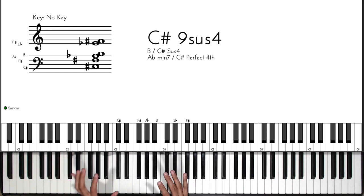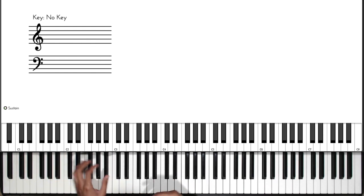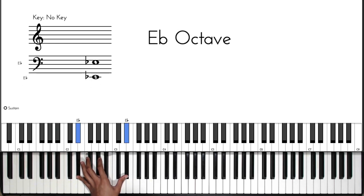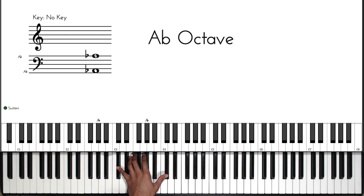So the four chords, just so we understand the concept: we have the three, the six, the two, and then the five.